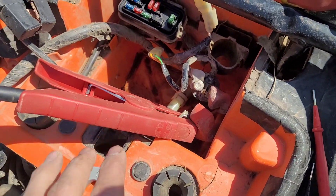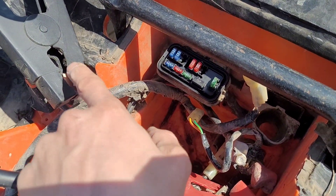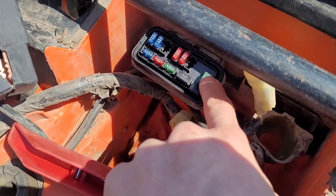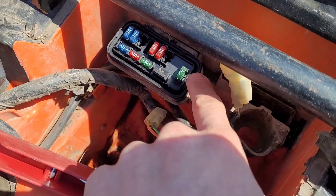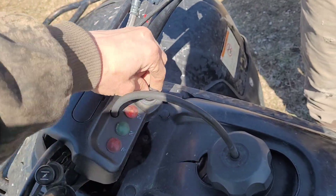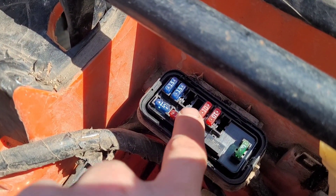When you've got power here, you should have 12 volts between here and the negative. Once it goes through the main fuse, it actually goes all the way up to the ignition switch. Then when you turn your ignition switch on, it'll send power back down, and you should have 12 volts at each of these fuses.